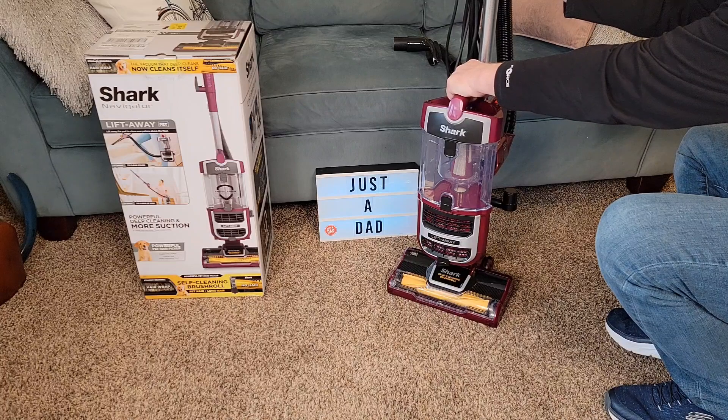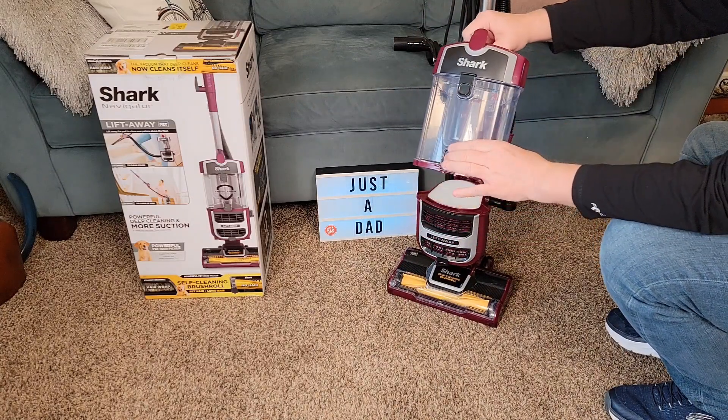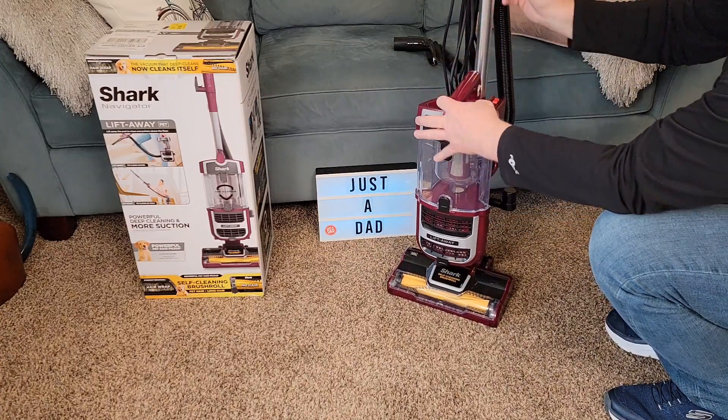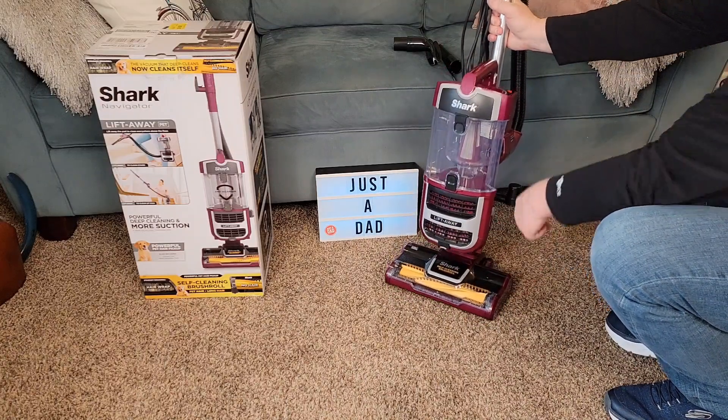To release the dust chamber, just pull this little lever up. This whole thing comes over — take it to your trash can. Once in a while you do have to clean these filters right here. When you want to put this back together, put it right there. We do have a HEPA filter and a self-cleaning bristle brush.